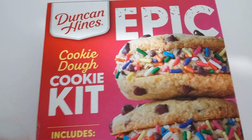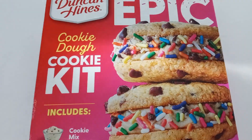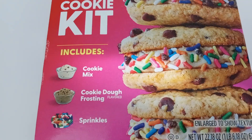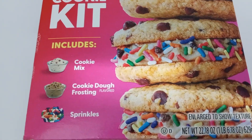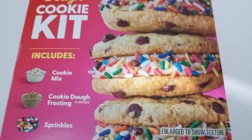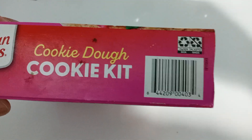Let me show you around the box real quick. It includes cookie mix, cookie dough, frosting, and sprinkles, and it comes in a one pound box. Let me give you the UPC — the product code —